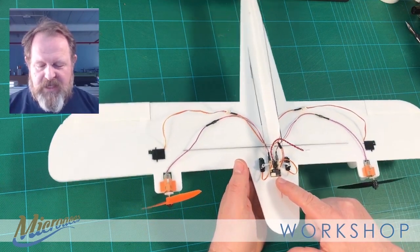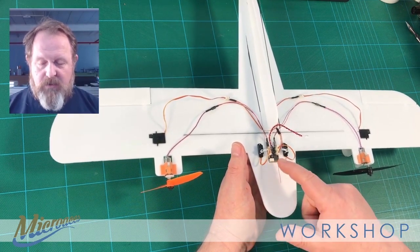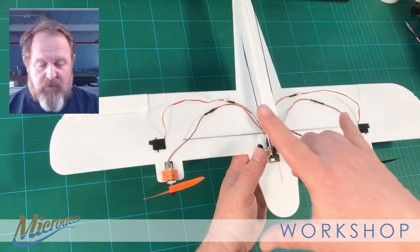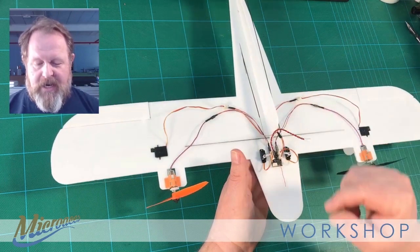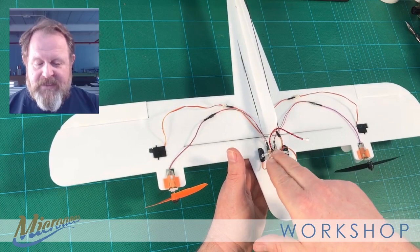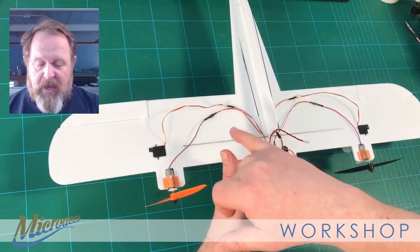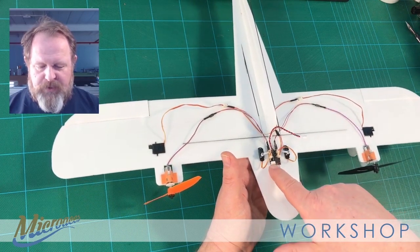Central to the setup is the receiver, which you can see here. The receiver has a number of ports which, as supplied, are set up for a servo port for aileron control and the tail feather control — rudder and elevator. Then you've got the twin ESCs — electronic speed controllers — supplying the two motors, and then there's this additional little port at the front here.